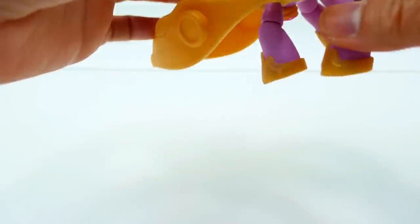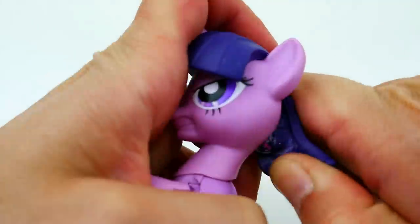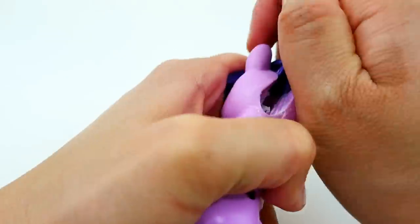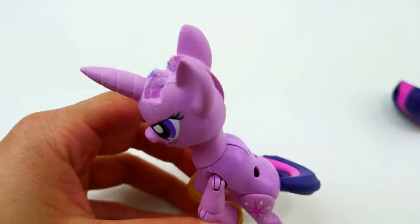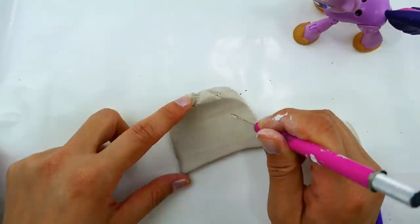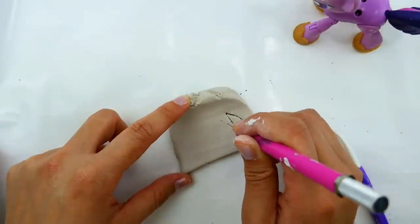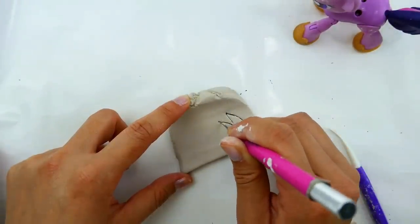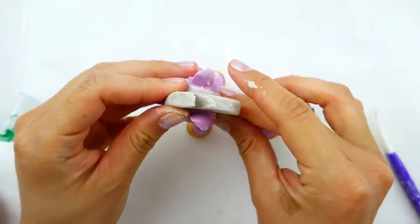We're going to start by taking off Twilight Sparkle's armor, then remove her wings since Tempest Shadow doesn't have any. Next we're going to take off her hair — Tempest Shadow's hair is very different from Twilight Sparkle's so we'll remove both the bangs and the mane. After filling the gap in her head with air dry clay, I'm going to take a flat piece and trim it into the shape of her mane, putting some arches in it, and then mold it onto the back of her head.